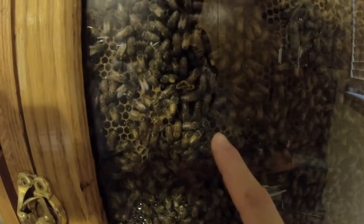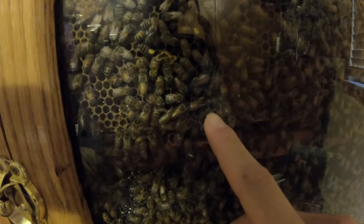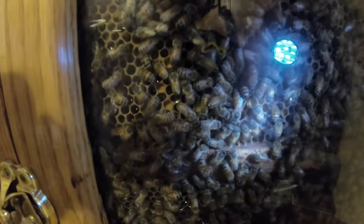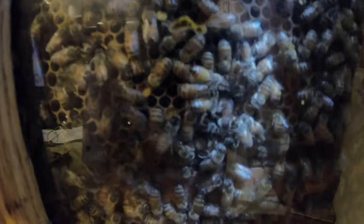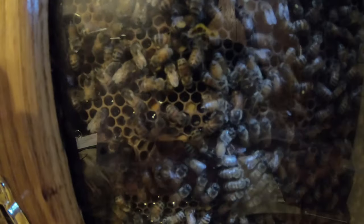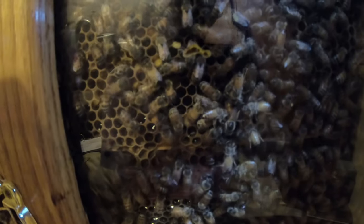Let me see if I can point her out without the flashlight. She's right there. You can tell by her big thorax, and now she's moving in this direction here — right there at the tip of my finger. You can tell how much bigger and longer she is than the rest of the worker bees around her. They kind of form a circle around her as well. They're her attendants, attending to whatever she needs — either food or to be cleaned.